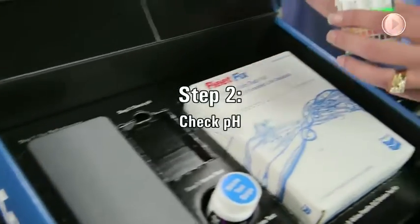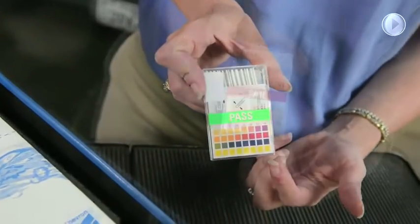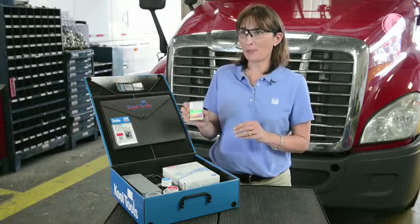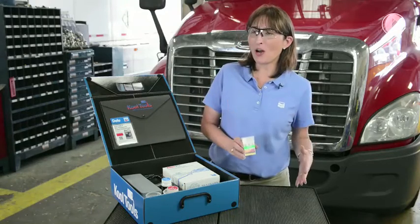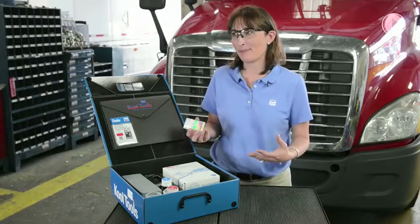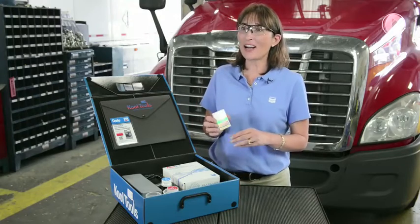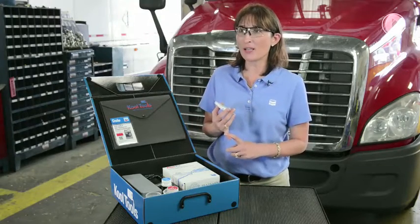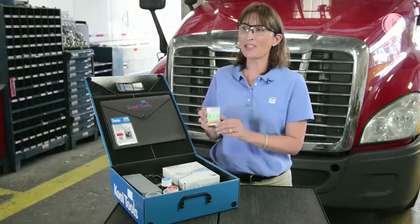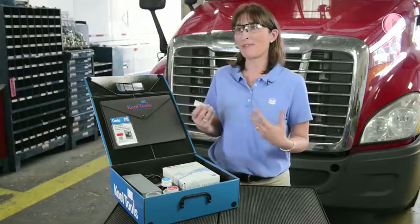Step two is a pH test strip. A Dello Extend Light Coolant should maintain a relatively stable pH of about 8.3. If the coolant's pH moves too low, the coolant becomes acidic, which leads to corrosion in the cooling system. If it becomes too high, that's a tell-tale sign that either a pre-charged filter is still in play or liquid SCAs are being added. pH is a great tool to check what's going on with the cooling system and how it's affecting the coolant.